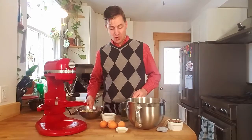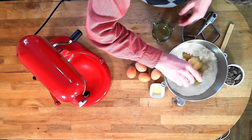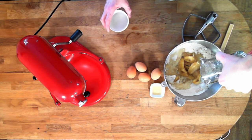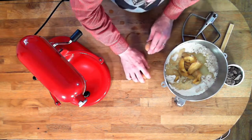To that we're gonna add our bananas, water, canola oil, vanilla, and eggs.